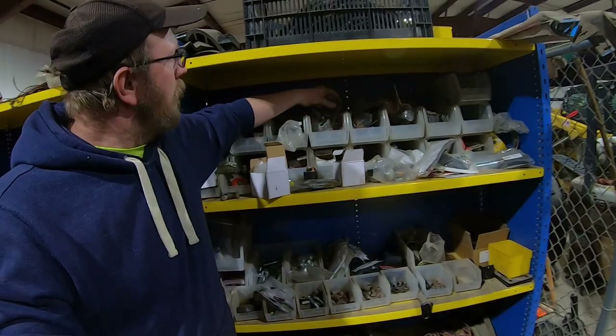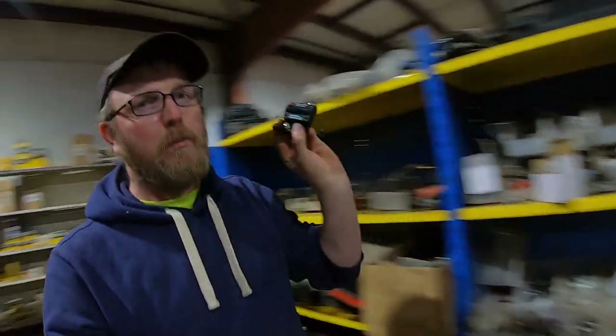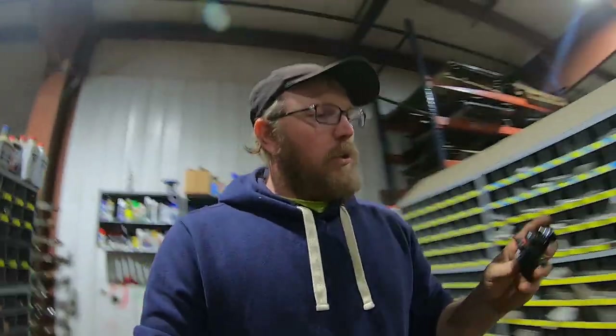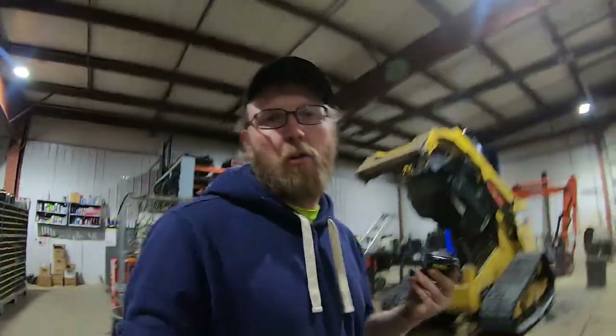Got it right here — the circuit breaker. Don't buy the cheap ones off Amazon because they break really easy. So we got this, and we'll have to make another lead to put it in-line.